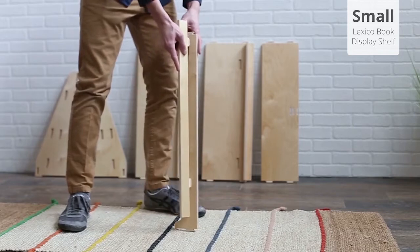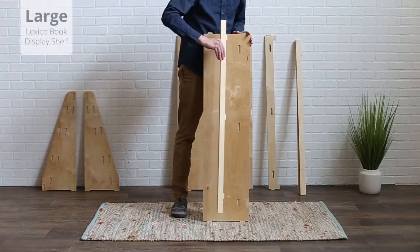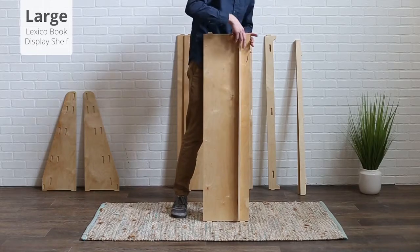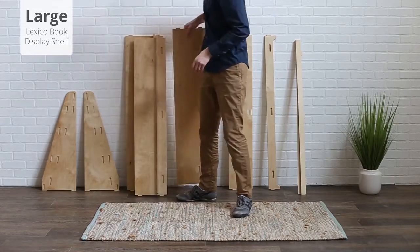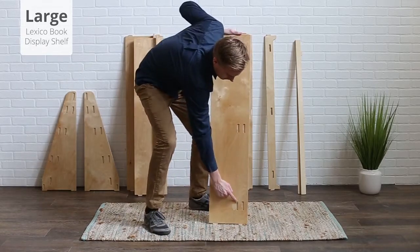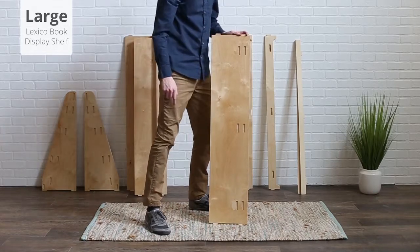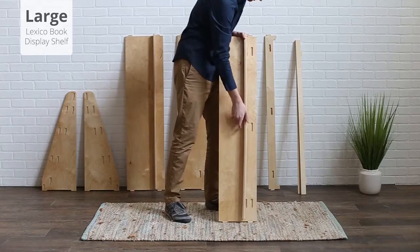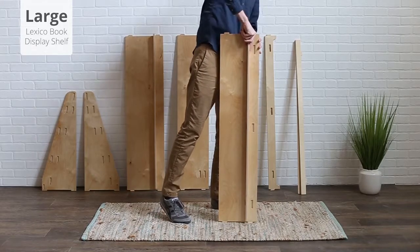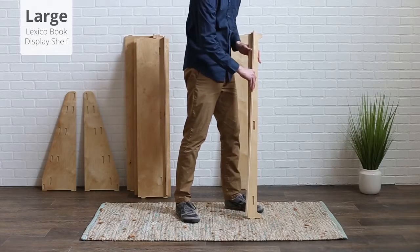Attach the final ledge to the front piece. For the large book display shelf, attach a ledge to the large back panel in the same way. Attach a ledge to each medium panel at the desired height. These ledge settings determine the depth of the top and lower middle shelves. It is recommended that the ledge on the top shelf be installed in the lower position, so make sure at least one of the medium shelves has a ledge in this set of slots, farther away from the edge. Attach the final ledge to the front piece.